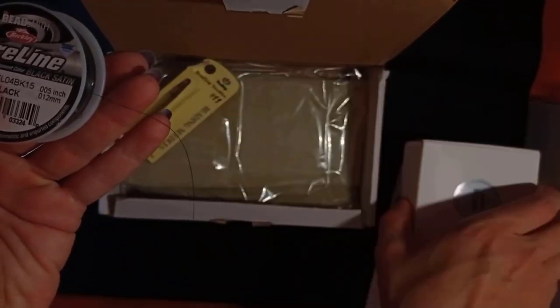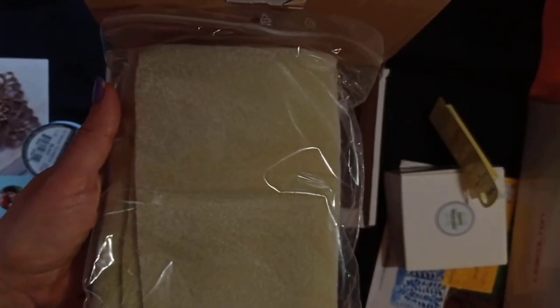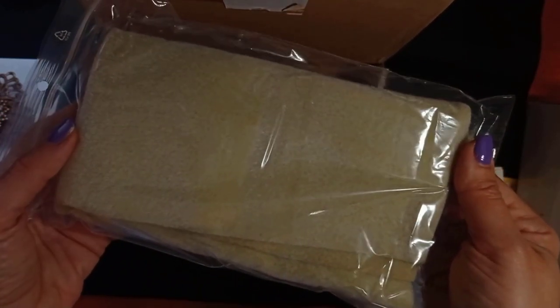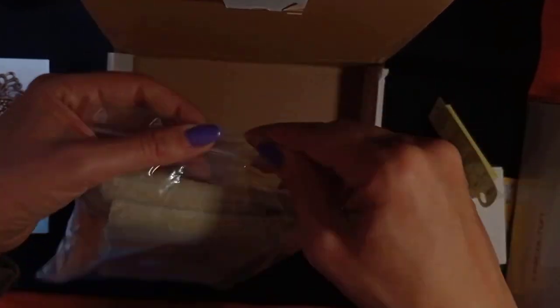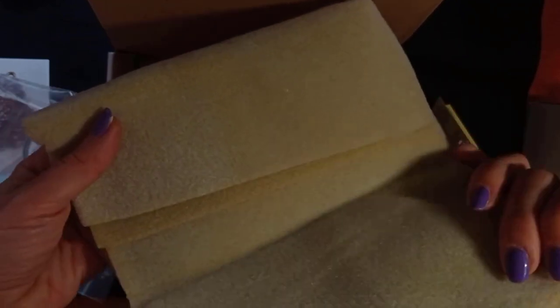Here is the beading mat that you will need. I really like the advice to put it on an A4 frame to attach it there. This is used so your beads won't move around, making it easier to catch them with your needle. I usually use a tray and put it inside, but I like Erika's advice and maybe I will put it in an A4 frame.